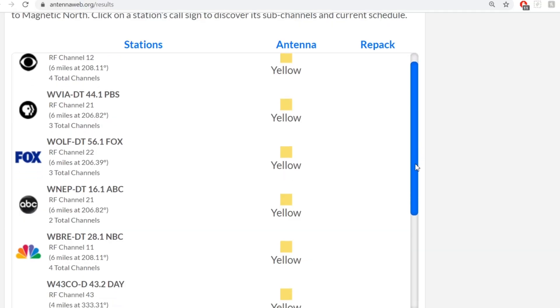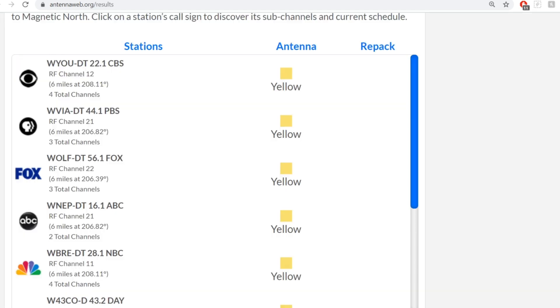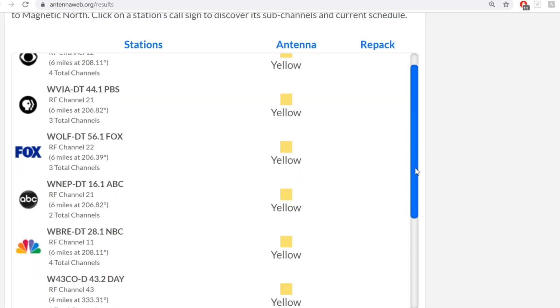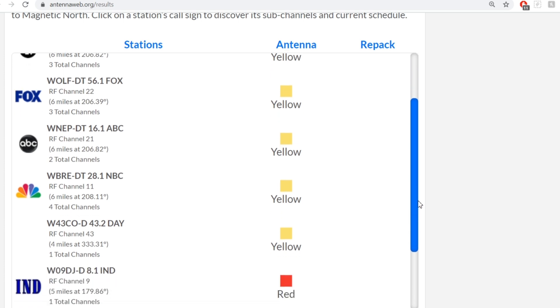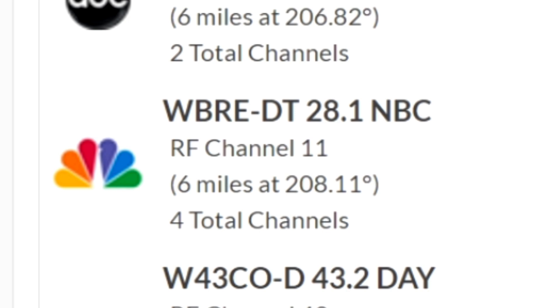To find out what channels your local TV stations are broadcasting on, go to antennaweb.org, type in your address, and click the little check mark that says the antenna will be installed 30 feet above ground level even if it's not. It will provide you a list of stations you can likely pick up at your location. Look at the RF channel on each station — that's the channel the stations are actually broadcasting on.